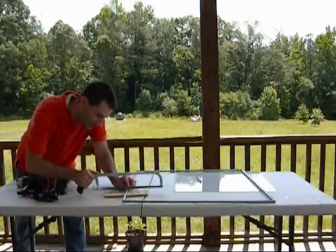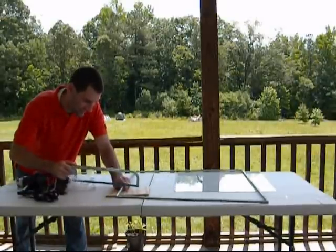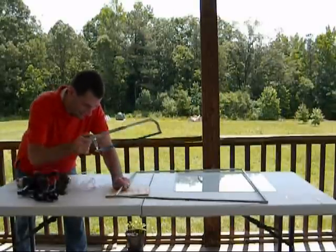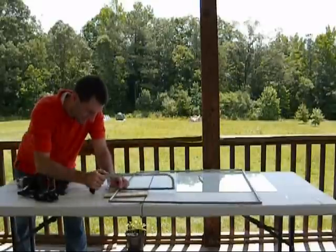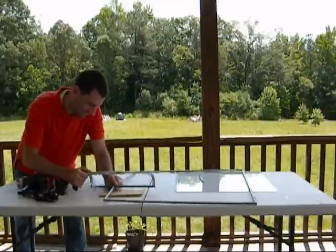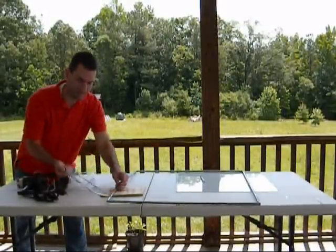I'm just going to go ahead — this is going to be a little loud on this one. Okay, so that one's cut. And I'm going to spare you the noise and go ahead and cut this side here.